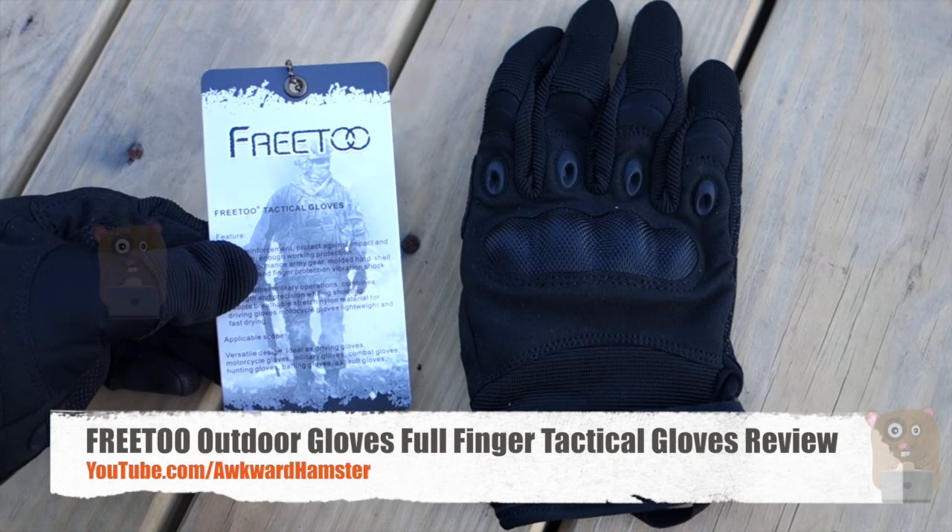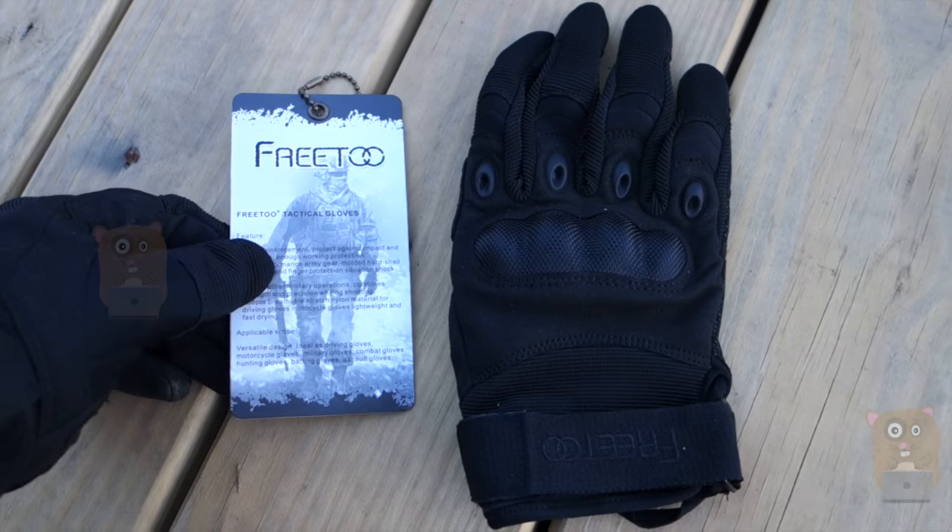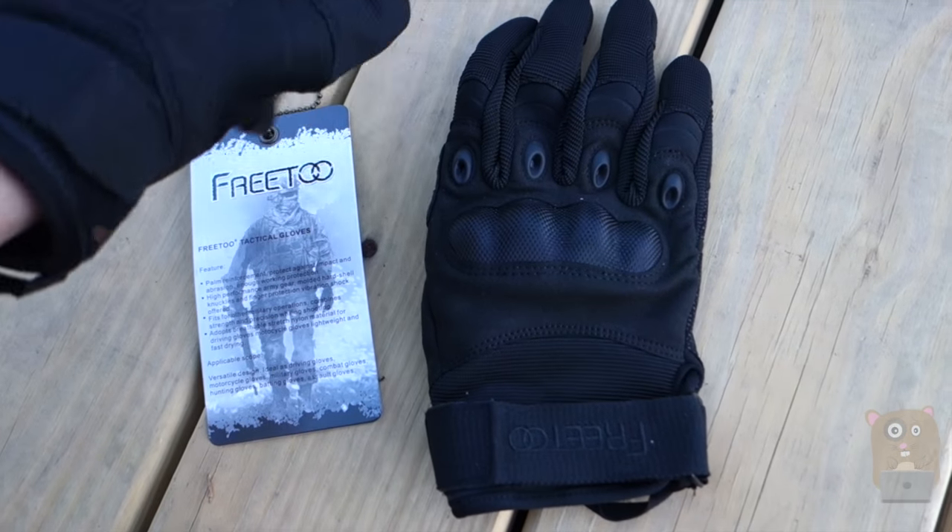Hi, welcome to Awkward Hamster. Today I'll be reviewing the FITU Tactical Gloves for Men. They come in two different styles: full-fingered or fingerless.